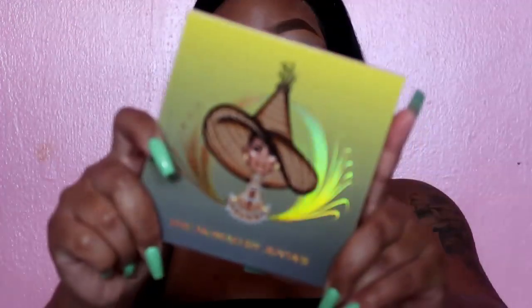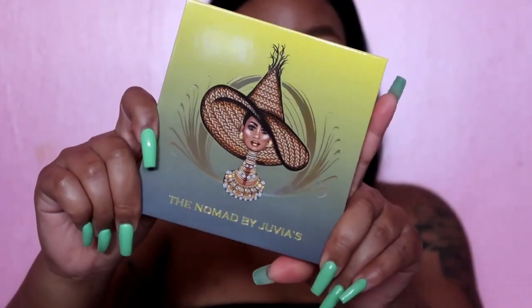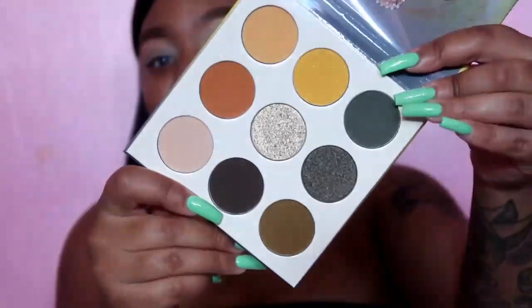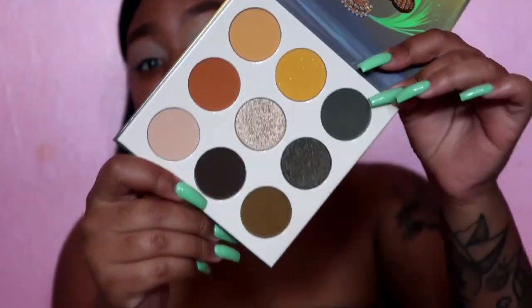If you hear my fan, I am so sorry in advance — it is like 150 degrees in here, it is hot. The palette I'm going to be starting off with is the brand new Juvia's Place Nomad palette. Look how beautiful this palette is! When I bought it I was like I don't know, but when I really looked at the colors I was like oh — this palette screams fall, doesn't it?